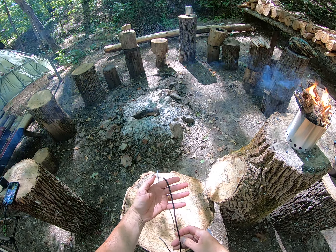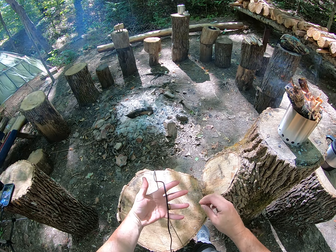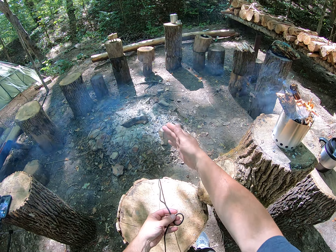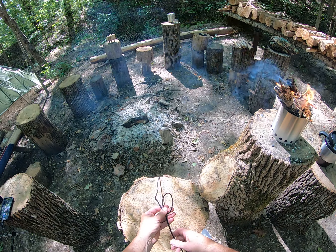I want to do a quick demo on a butterfly knot or hitch. Take a length of rope — this is handy if you're wanting to get a loop midline that'll be bi-directional. It won't loosen or go either direction.